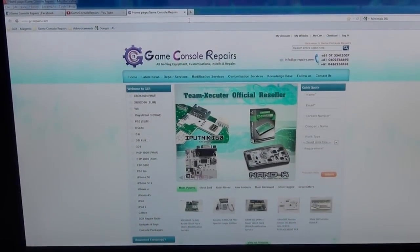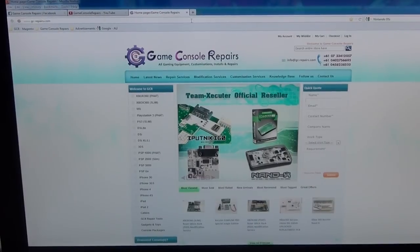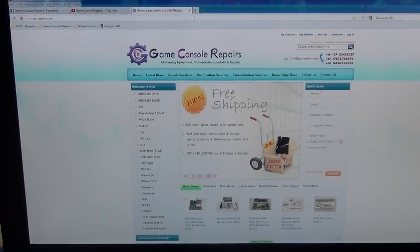All done. Thanks for watching. Please go to GC-repairs.com to purchase all the tools and accessories you need.